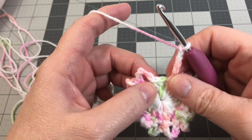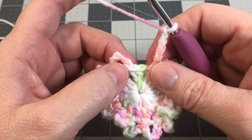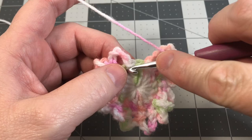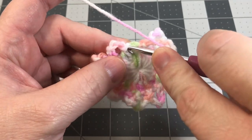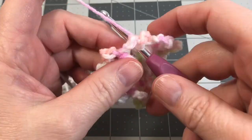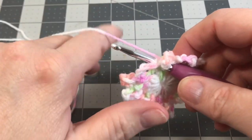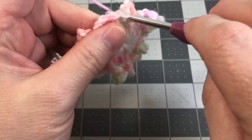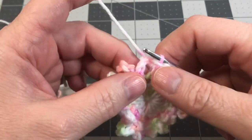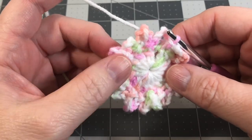This is my last chain five that I'm about to attach to finish off round two. Right where you initially started — where you did that last double crochet, the 15th one, and started your chain five to begin round two — you go right into the very top of that post. Just like you finished each little chain five loop for round two, you do the same thing here: go in and do a slip stitch to finish it right off. And that is round two — it sort of looks like a little rough flower, a daisy.